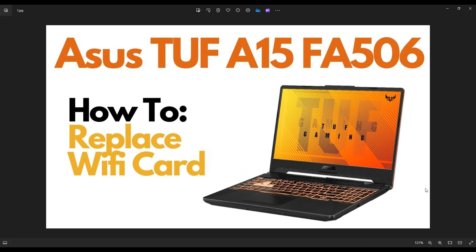Hey guys, my name is Jamin. Thanks so much for visiting my channel. In this video, I have an ASUS TUF A15 FA506 gaming laptop. I'm going to show you how to get inside and access your Wi-Fi card.